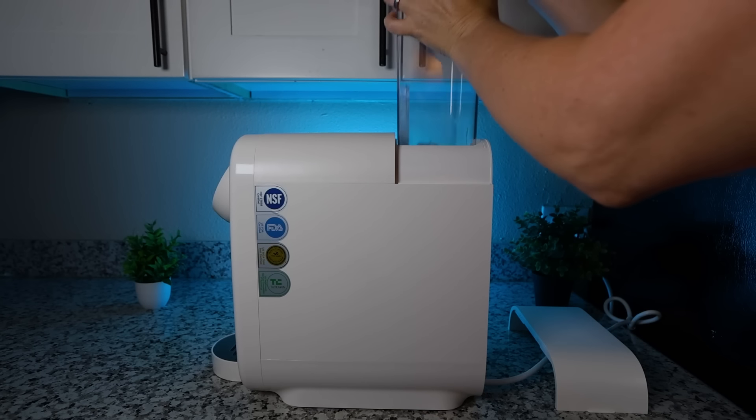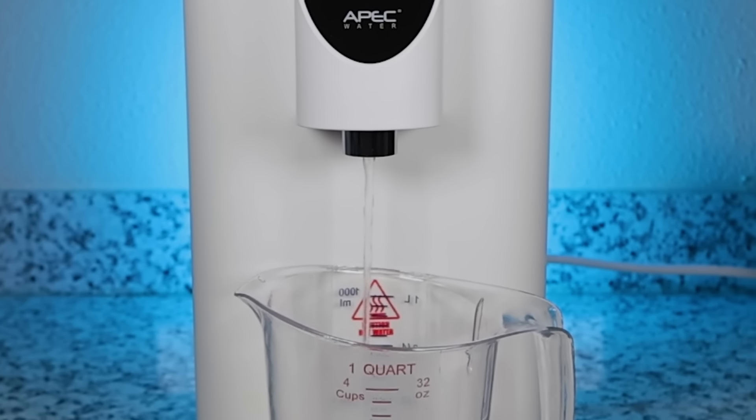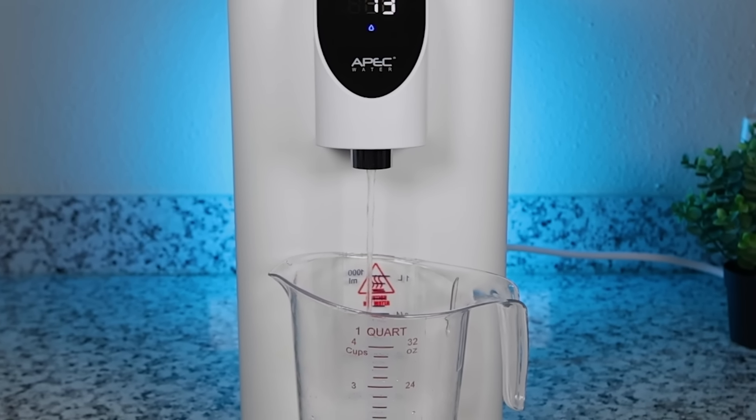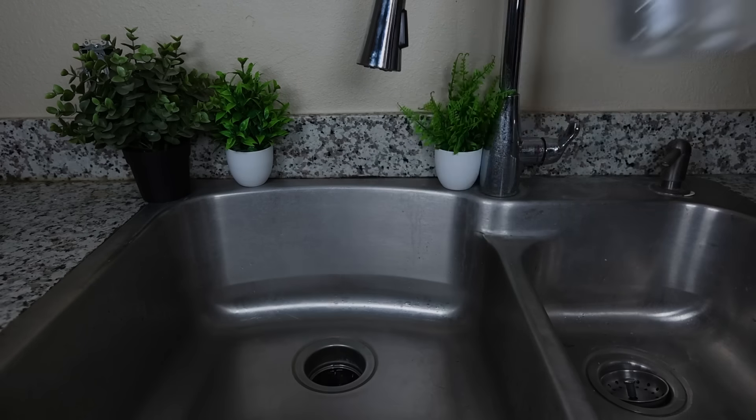Just a few more quick things before we get to our product recommendations. All RO systems and their filter elements were brand new when we took the water samples — we assembled and primed each system following the provided manufacturer instructions precisely. Once every system was set up, we let each system filter one additional gallon of water right before starting the sampling process to prevent TDS creep.